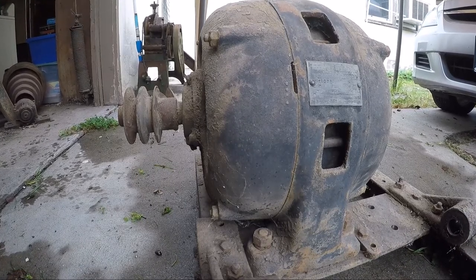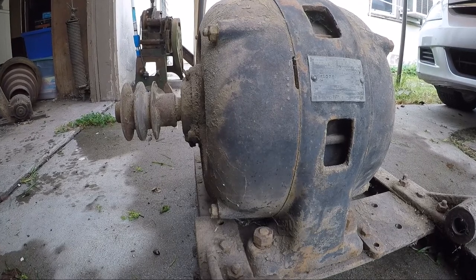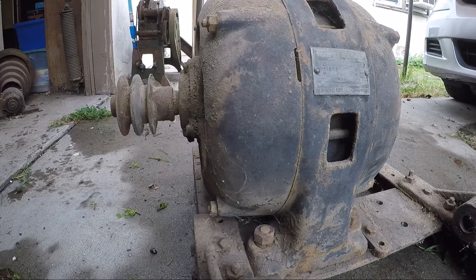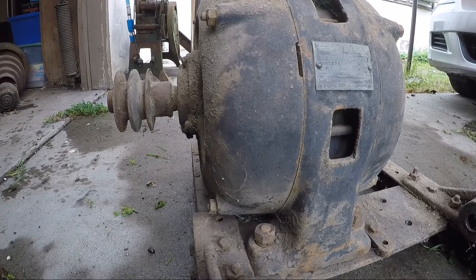The motor is stuck — won't move at all — which is unfortunate. Being it's three phase, I don't really know if I'd be able to actually use it in my shop. But I would like to get it working again. I could probably take it to work and see if they could plug it in.